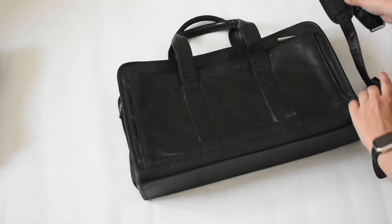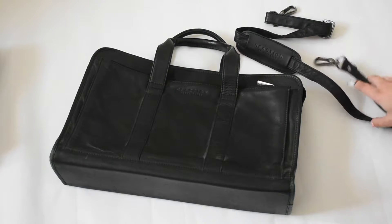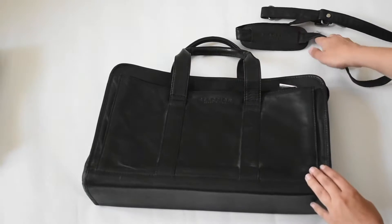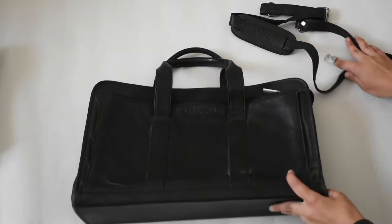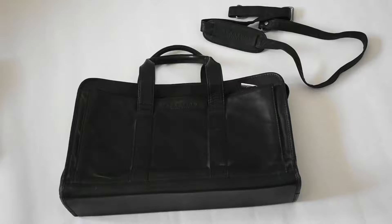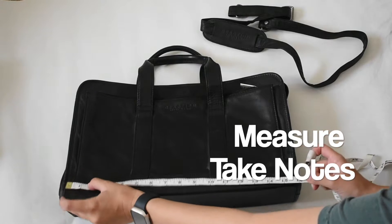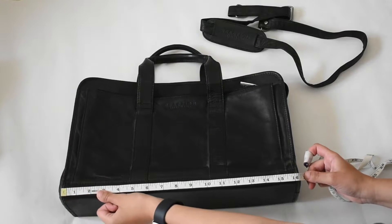Once I've fully inspected an item, I go ahead and take pictures. I've already laid out my wrapping paper and I'm placing the bag right on top, making sure to include the strap in the photo because I have the accessory and I want to show that it comes with it.